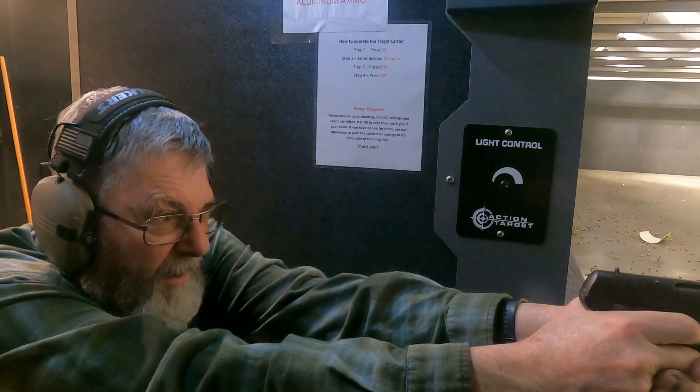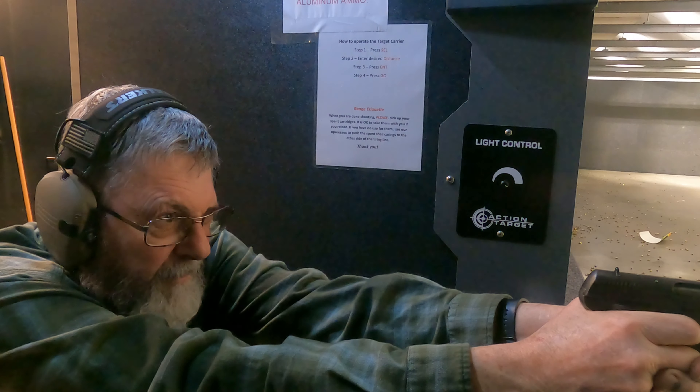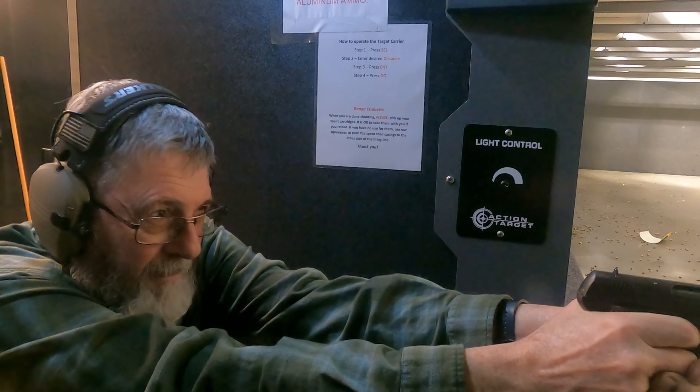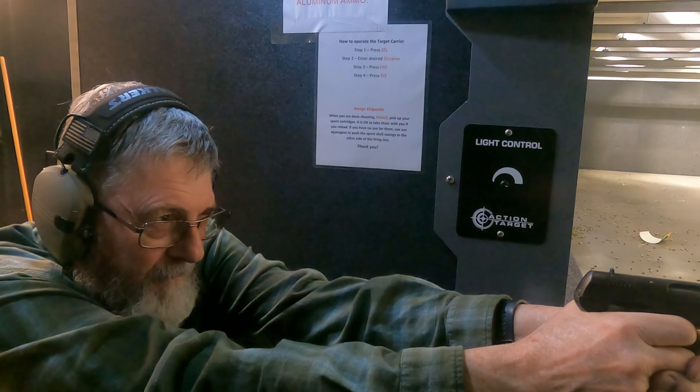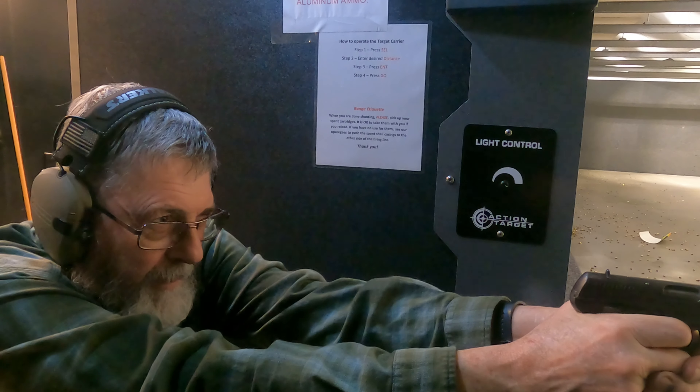I'm going to probably lose all the brass on this gun because it flies everywhere — I like to save my brass. It's got a really heavy trigger pull, and I'm anticipating shots.